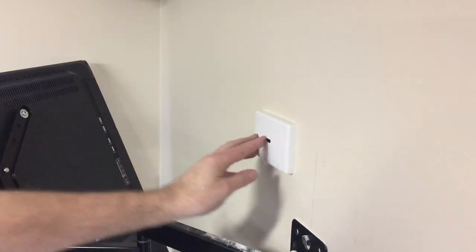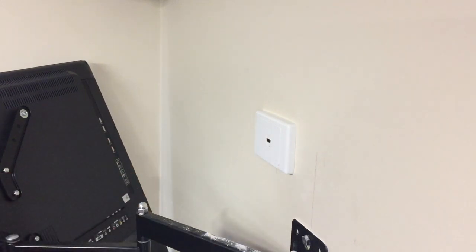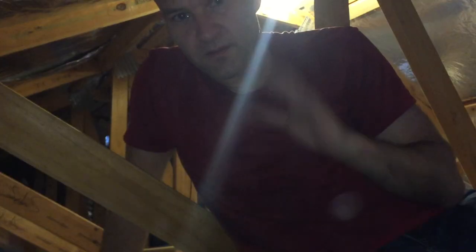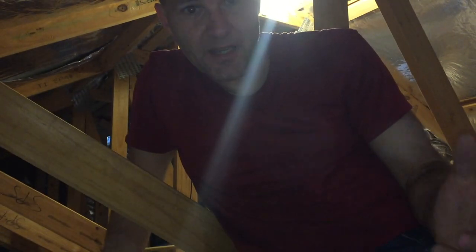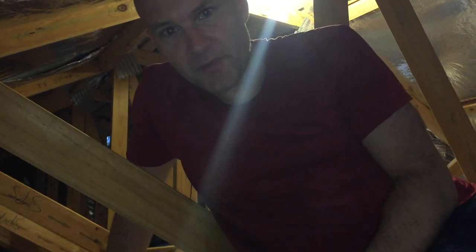Beautiful — now we can just use a regular short HDMI cable to plug into the wall plate and into the back of the monitor. Now that the unit is in place, the monitors are up, and we've got the mouse so we can control it, it's time to run some cables for the cameras.